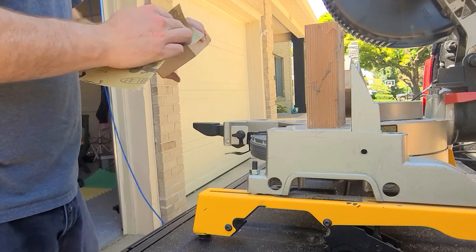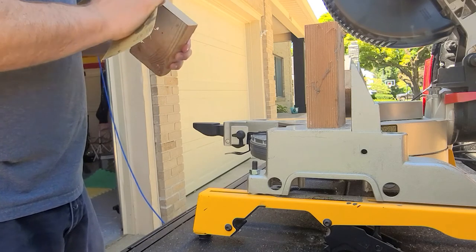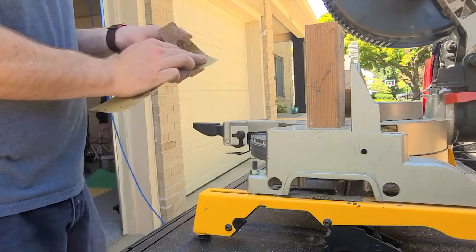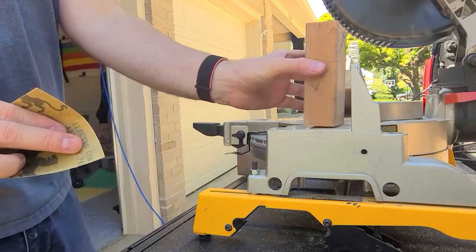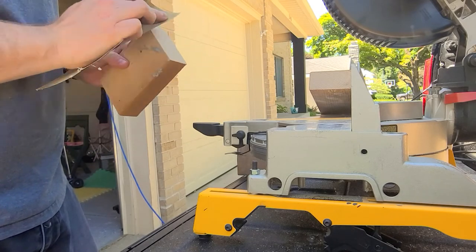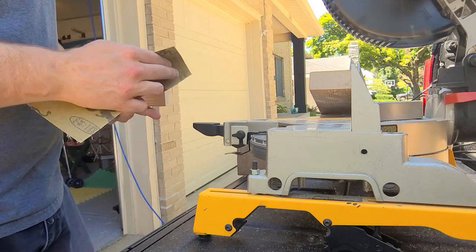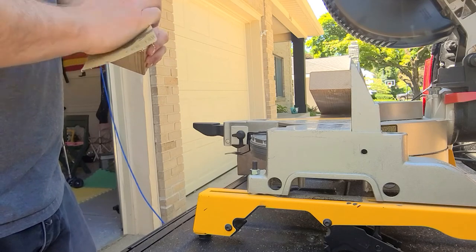Here I'm just sanding the rough edges. You'll notice the theme - I don't like rough cuts, I don't want things to accidentally catch. I want a nice smooth surface. I'm not even going to paint these pieces; I'm going to leave them and just mount them under the desk where nobody will see them, and mount the brackets to them.